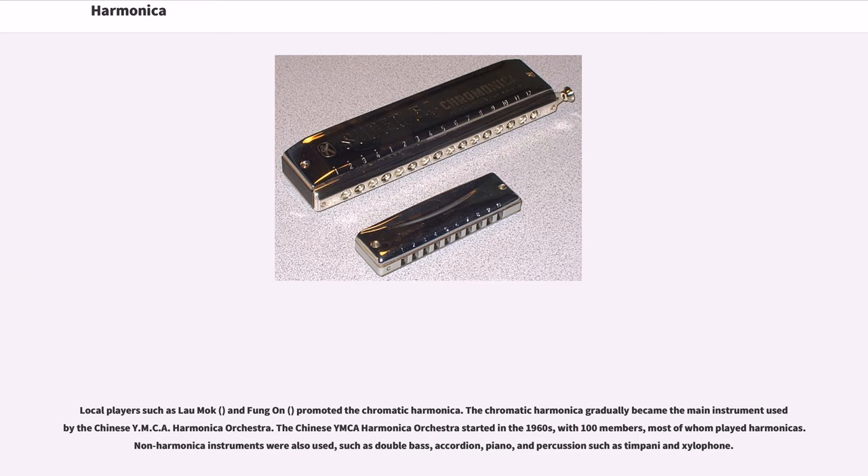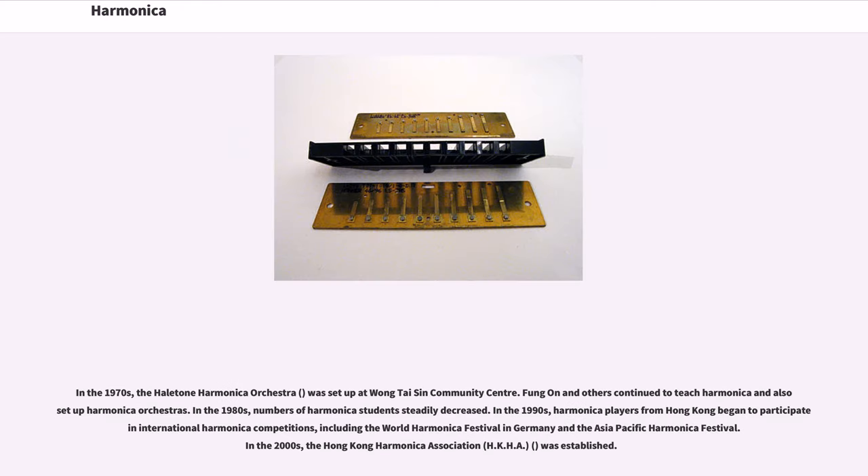The Chinese YMCA Harmonica Orchestra started in the 1960s with 100 members, most of whom played harmonicas. Non-harmonica instruments were also used, such as double bass, accordion, piano, and percussion such as timpani and xylophone. In the 1970s, the Hale Tung Harmonica Orchestra was set up at Wang Tai Sin Community Center. Feng On and others continued to teach harmonica and also set up harmonica orchestras.